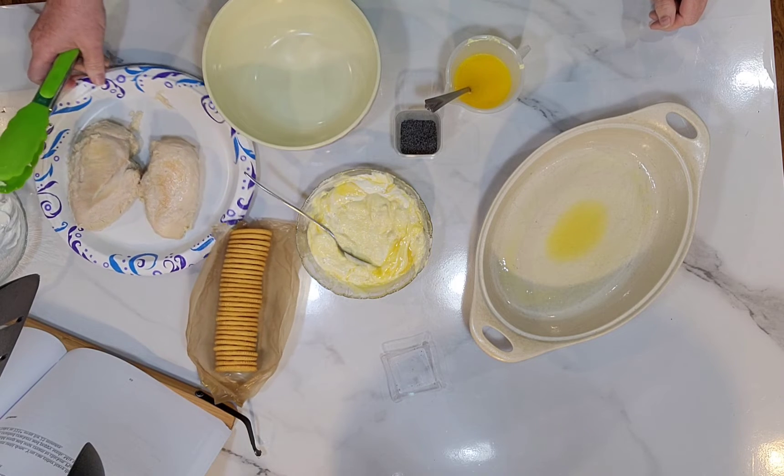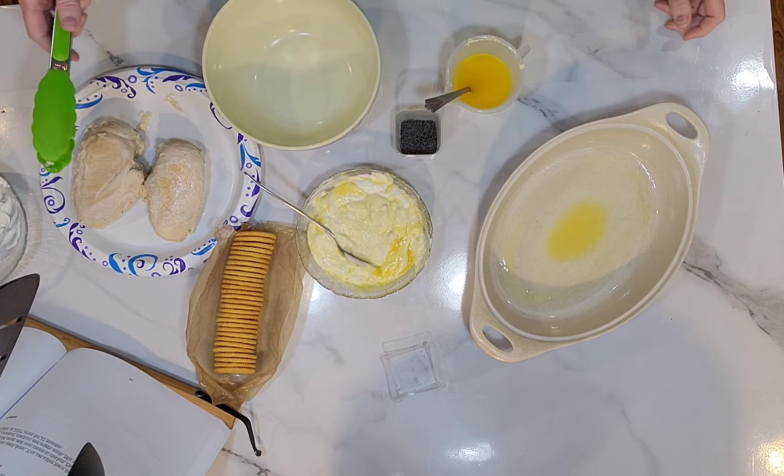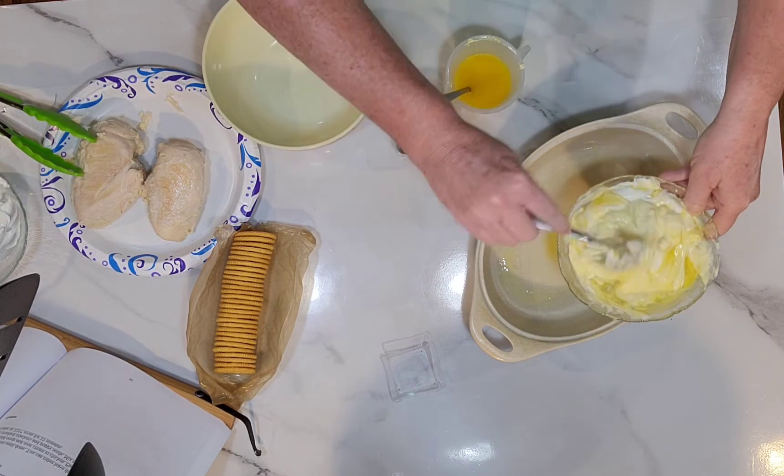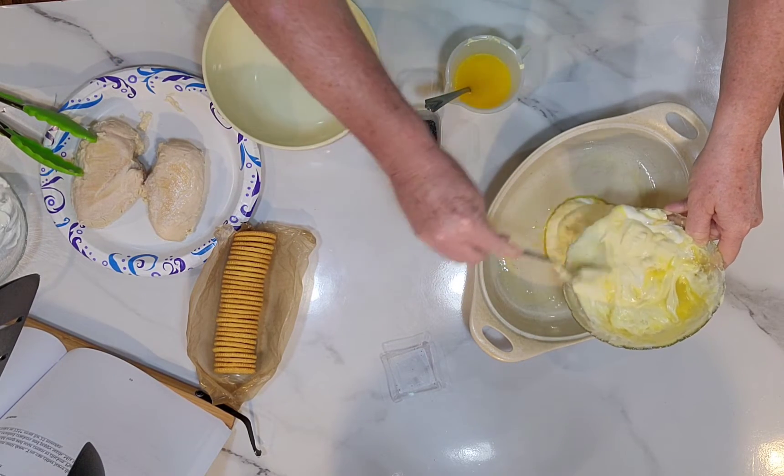I've got two chicken breasts that are pre-cooked. You can either leave the chicken whole or chop them up — however you want to do it, it's up to you.